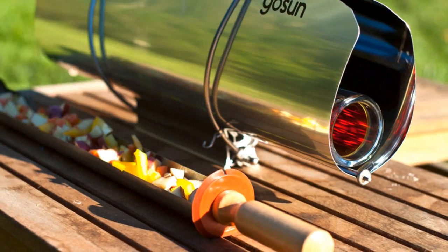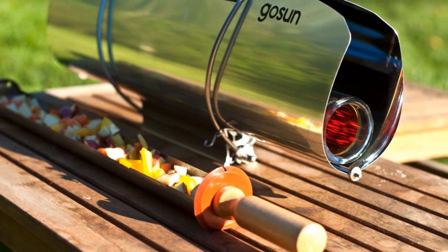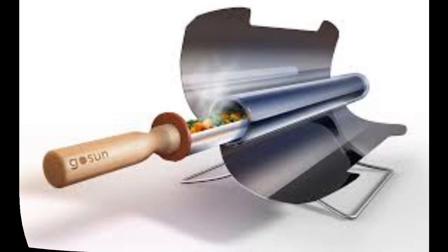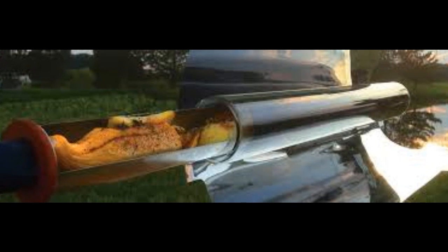It's a solar-powered oven called Gosen Grill. More of an oven than a grill, the Gosen harnesses sunlight to charge a thermal battery that in turn heats up an airtight chamber to between 300 and 400 degrees Fahrenheit.